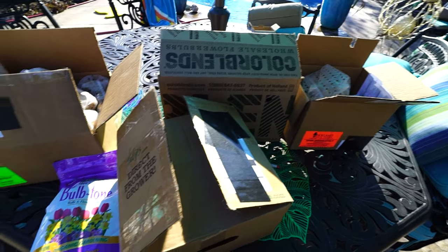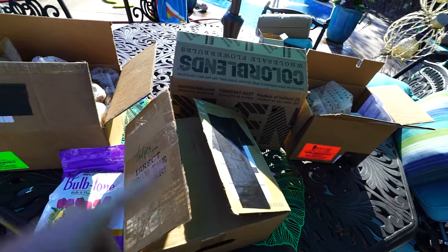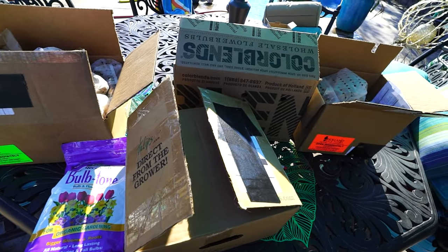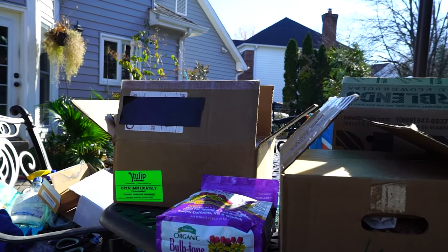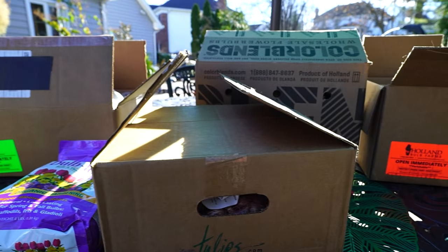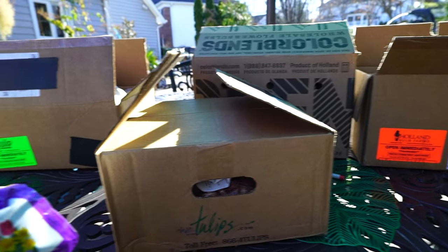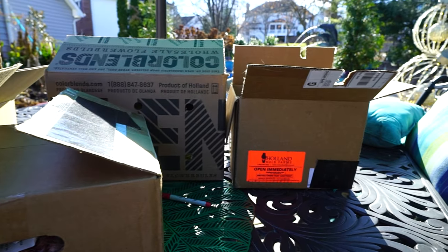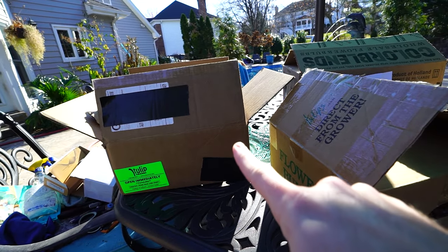There'll be some way to compare the quality of what's showing up here from these different places. Other than Color Blends, everybody else — Holland Bulb Farm, Tulips.com, and Tulip World — it's basically the same, though they do have some differences. I placed these orders around the time of Black Friday, so it's been a minute and I don't remember an awful lot. I also have some Bulb-Tone out here — good to have when you're planting lots of bulbs, but you don't need that until spring.